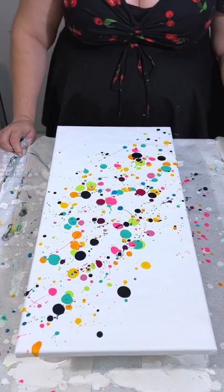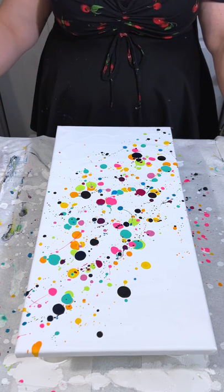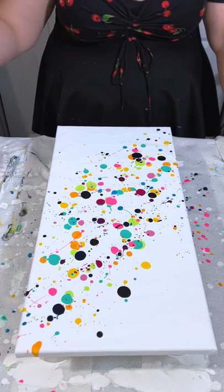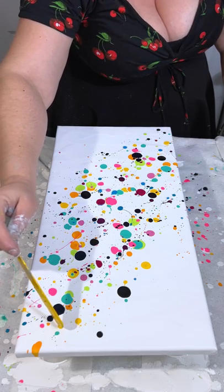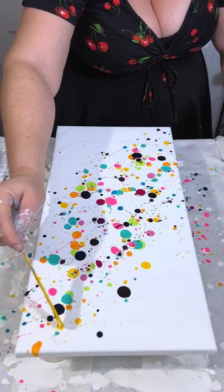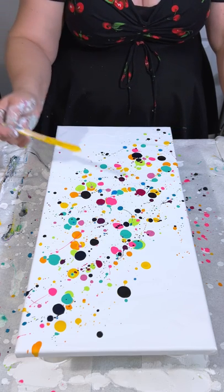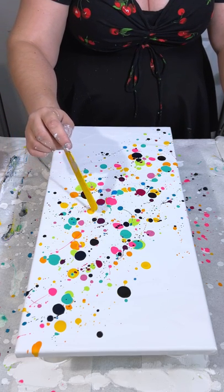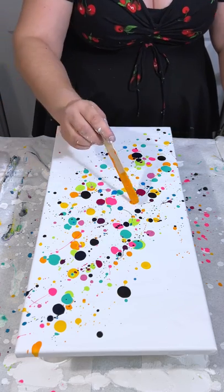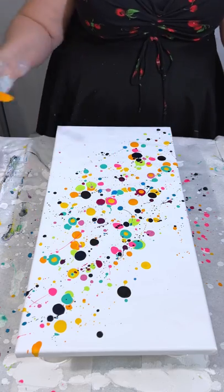I played around with a couple of different ways of doing things before this one. What I discovered was that metallics — yeah, that didn't work too well. Maybe you guys will have better luck with it, but for me it just started bleeding into the white, which kind of created its own fun effect in a way, but it just wasn't what I was looking for for this particular painting.